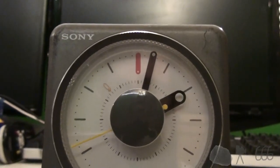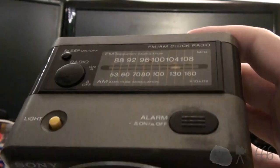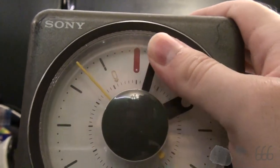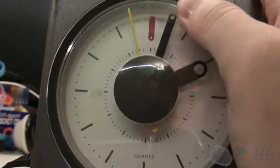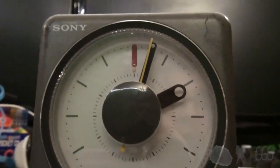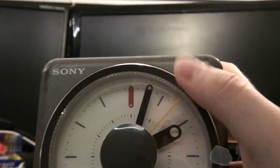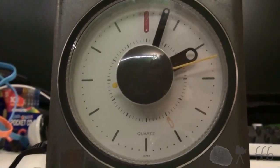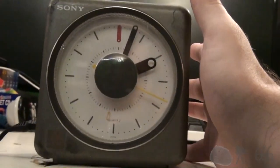Now, what about the alarm? Where is the alarm setting, and how do you set the alarm on this? Well, watch what happens when I twist this face — you see that little thing moves. That is your alarm. It works the same way as an analog clock, so unless you're setting it for right on the hour, you're not going to necessarily know what time the alarm is going to go off. That's a big problem with these analog clocks, but other than the whole setting thing, that's not too particularly weird.